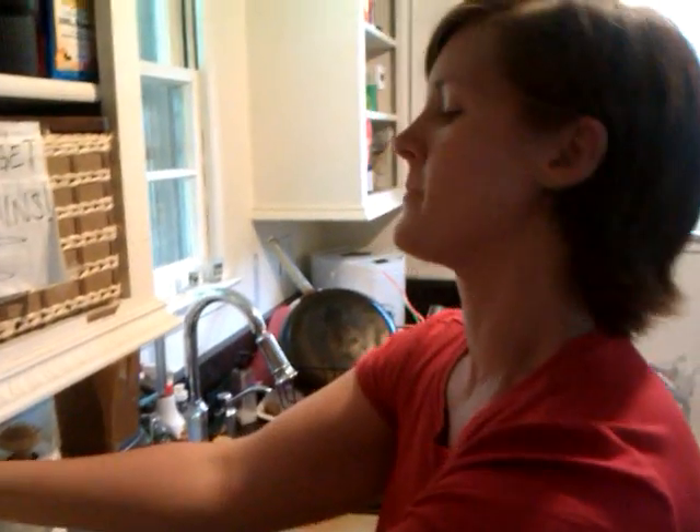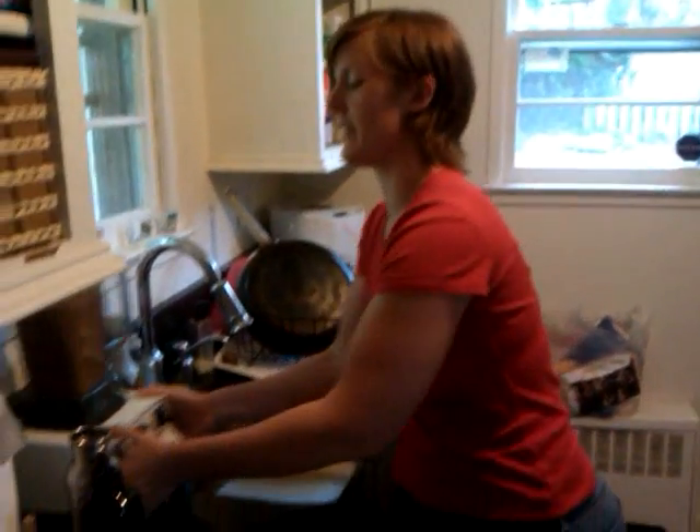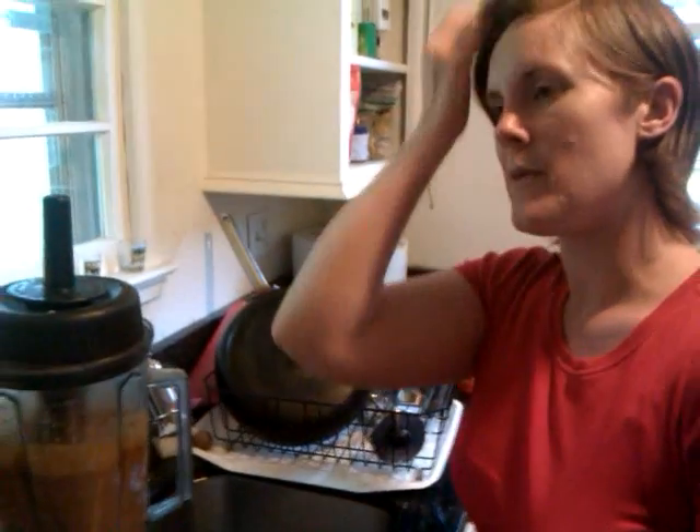So we're going to use that as part of our spaghetti. And then over here in the Vitamix, which I love, I had six tomatoes, a handful of basil that we had growing out front, half of an onion, and a quarter cup of oil.